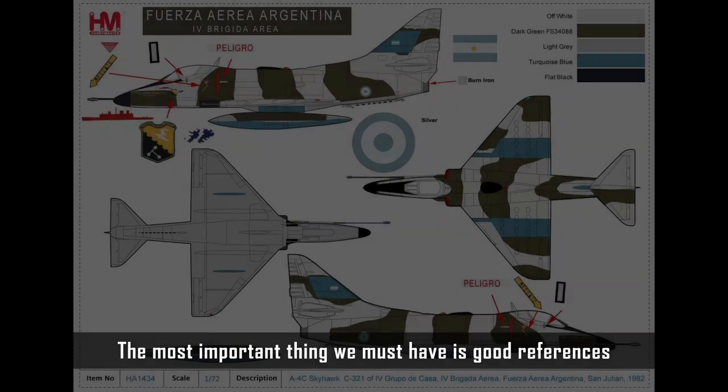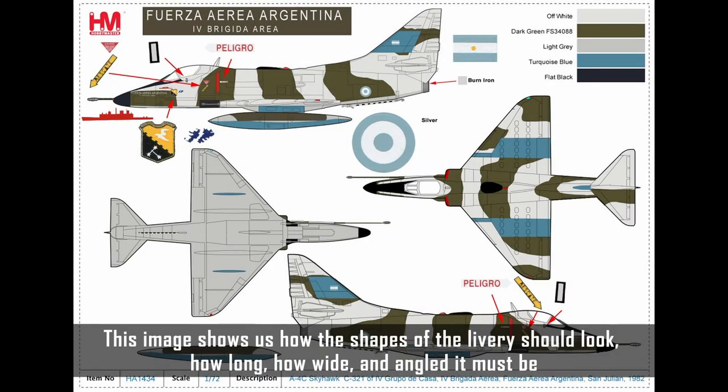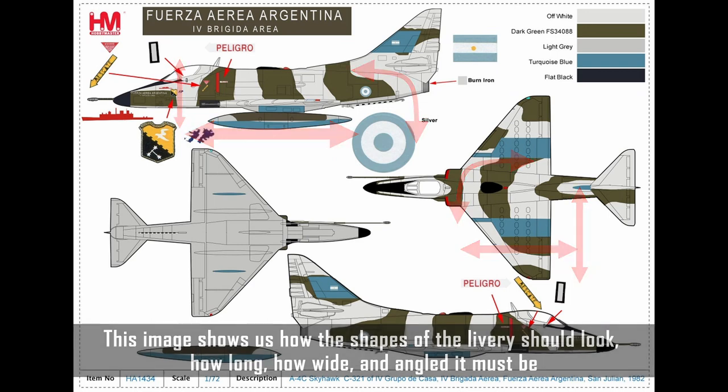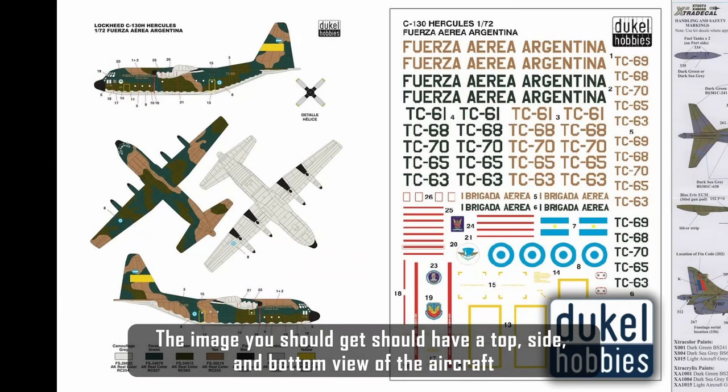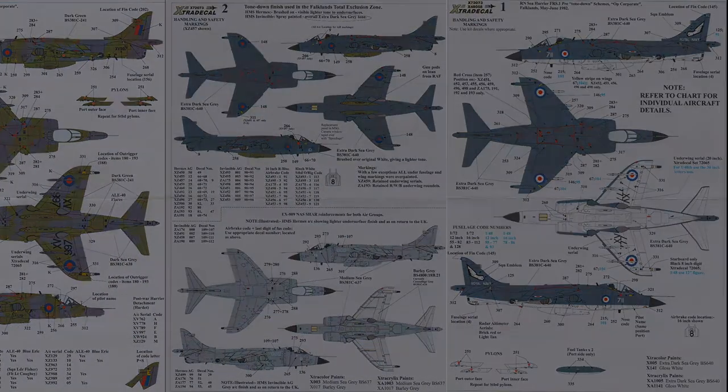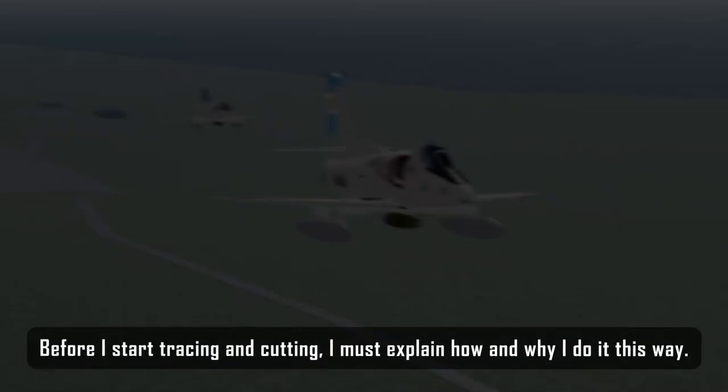The most important thing we must have is good references. This image shows us how the shapes of the livery should look — how long, how wide, and how angled it must be. The image you should get should have a top, side, and bottom view of the aircraft.